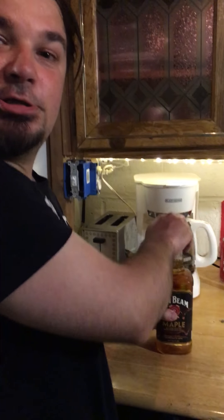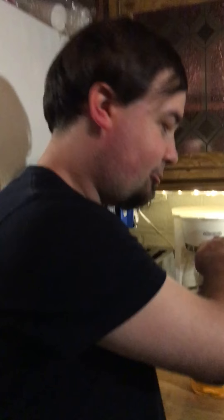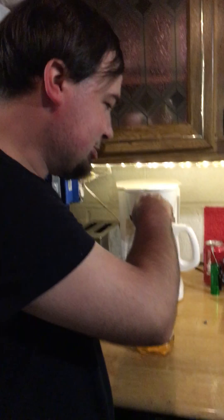Hello everybody, tonight we are going to try Jim Beam Maple. This is the Whiskey Basement and today we will be opening this bad boy, so let's get started. Happy early Fourth of July guys! Here we go, we are opening it — makes a good popping sound.